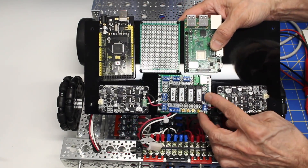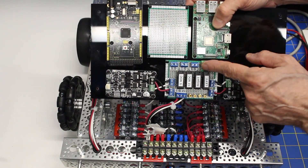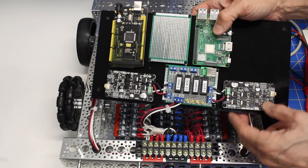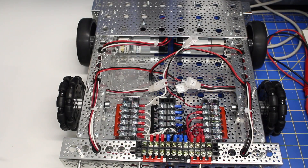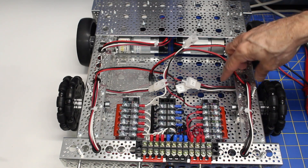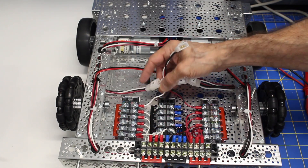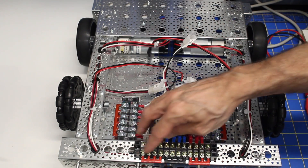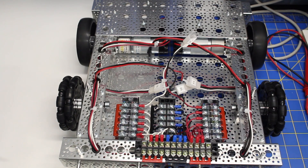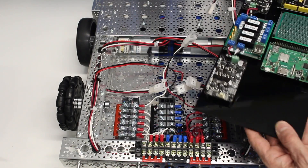I've added labels on the board for the four fuses so I know what they are, and I've also put labels inside here so that I know what all the pins do. Labeling is an important thing because I'm building it now and I know where all the wires go, but in the future that may not be true. So now what I'm going to do is put this top board back on and give the motors a little test.